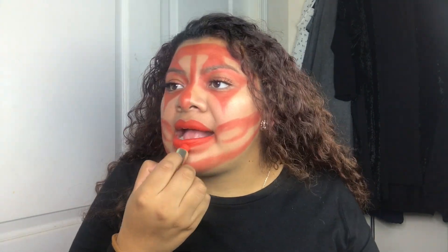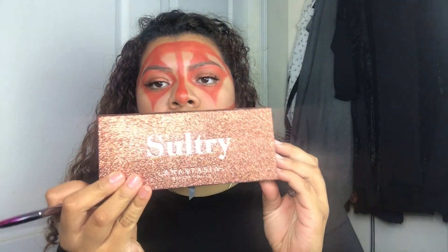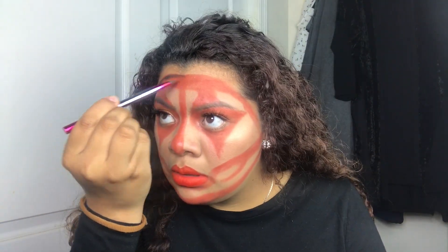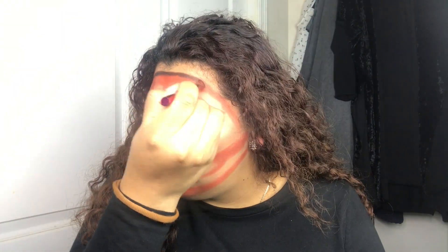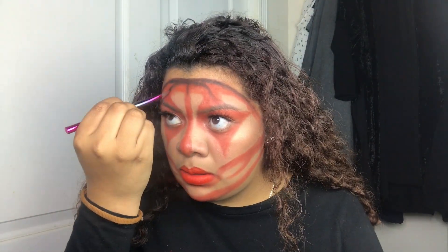I'm gonna start with the black and I'm using the same brush. I'm using this black shade — the palette I'm using is Sultry from Anastasia, I don't know if I'm pronouncing the name right. I start using the black eyeshadow first before I go with the black eyeliner, just to trace where I'm going to put it. This part you don't really have to take your time — it's a free draw type thing on your face.